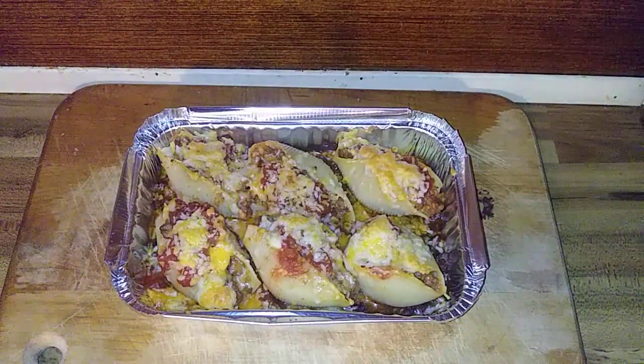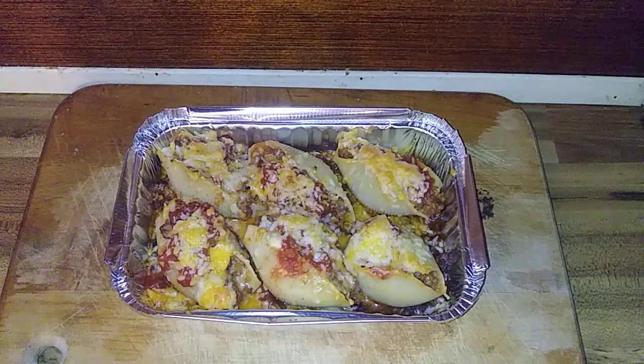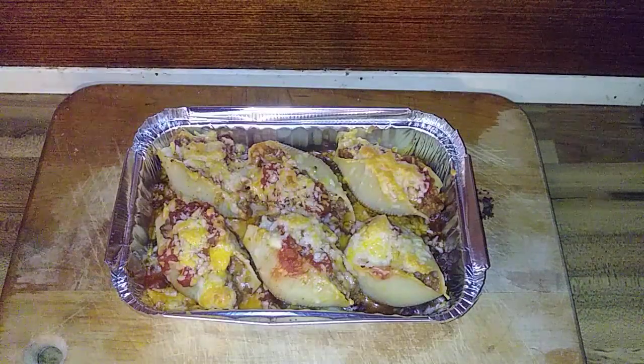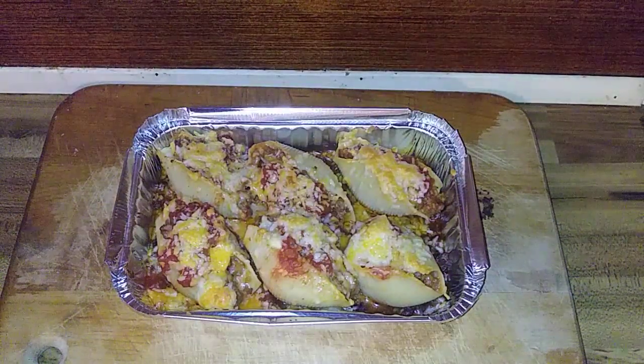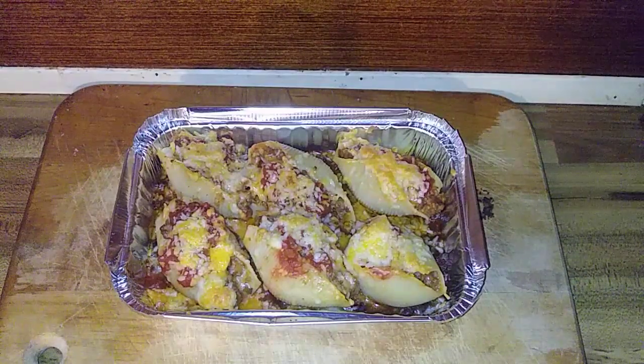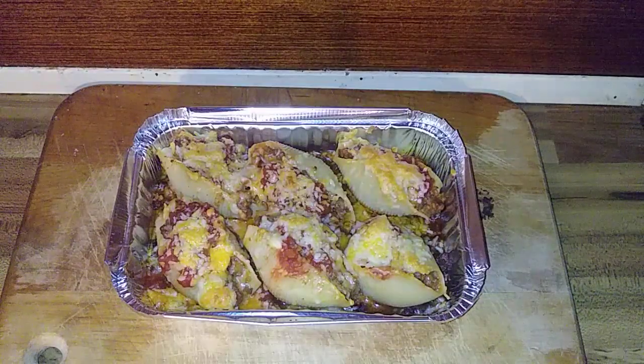Okay y'all, there you go — they're baked. Oh my god, they smell so good. I don't know, it is the combination of the pasta and the Mexican taco meat. I'm gonna serve these up, garnish them up, and bring y'all back.